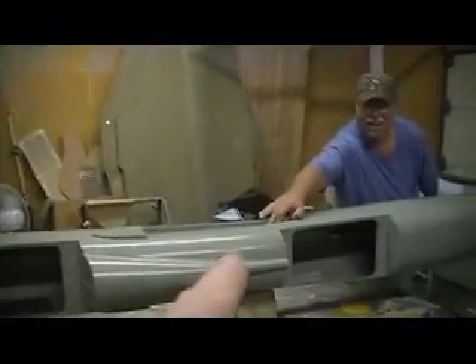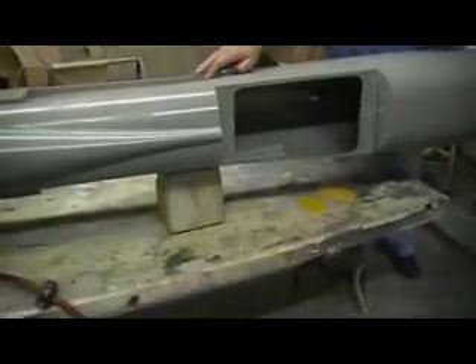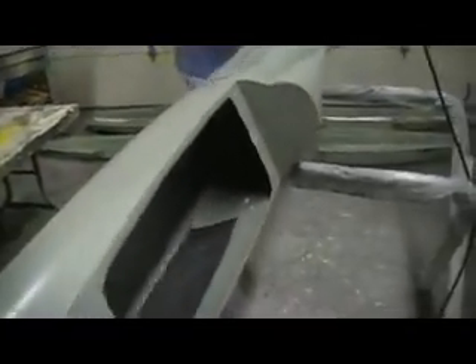Hey everybody, sorry about that cutoff. John's trying to cheat my scales there — got it pulled out. Not quite eight pounds, that's awesome! That was my target weight, about eight pounds. Let's put it on the stand. It came out awesome, all my panel lines came out real good.